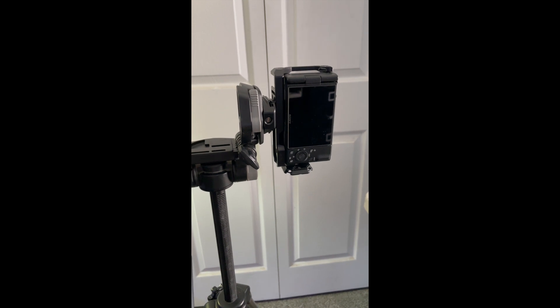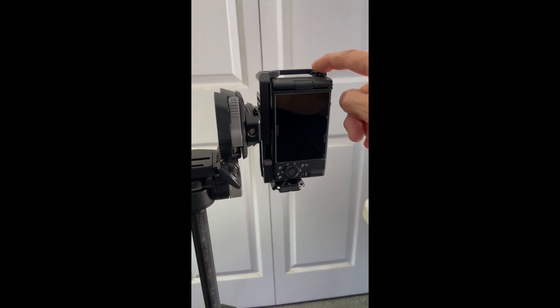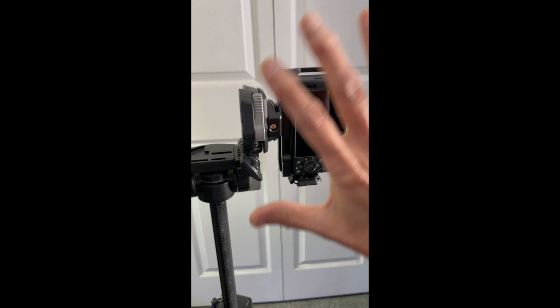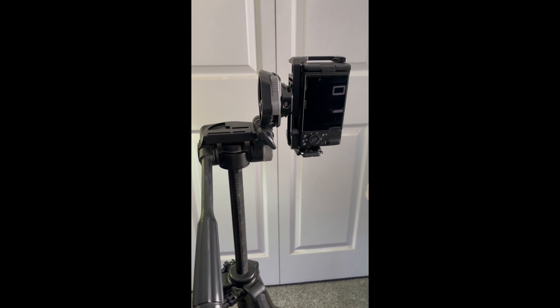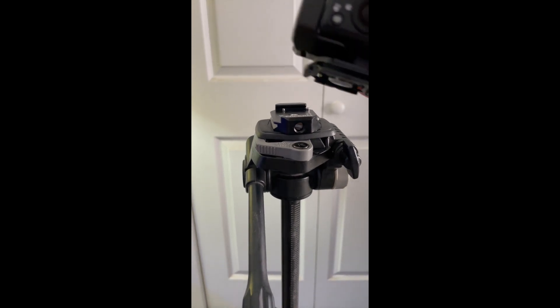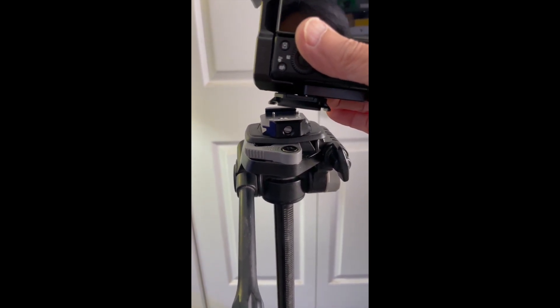I was a little concerned because I was attaching other things to this cage — like an LED light, a microphone, and even an older iPhone to use as a monitor. It was getting kind of side-heavy, so I was concerned it might not be as stable as it could be. But then I found another way to do it: using the Falcam mounting plate on the side of my camera.